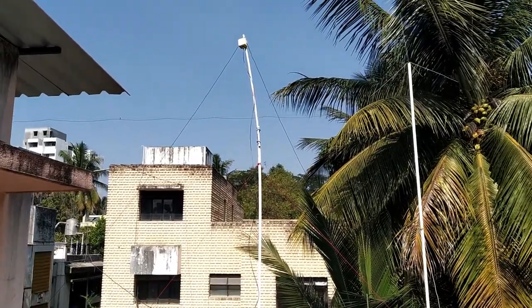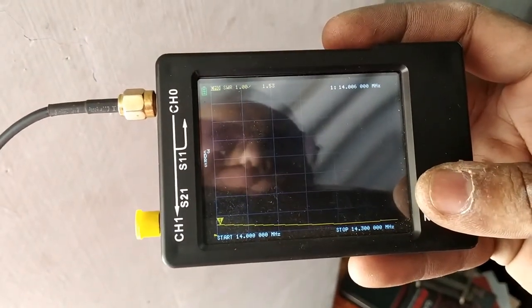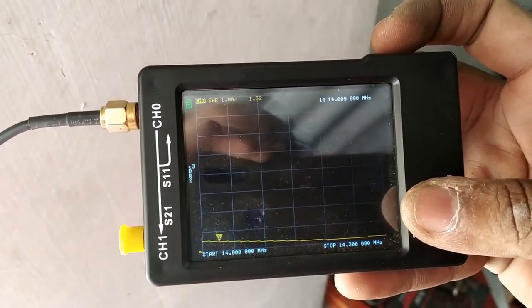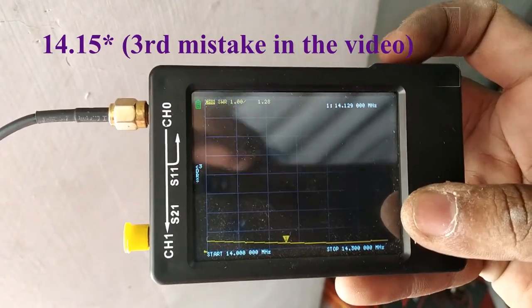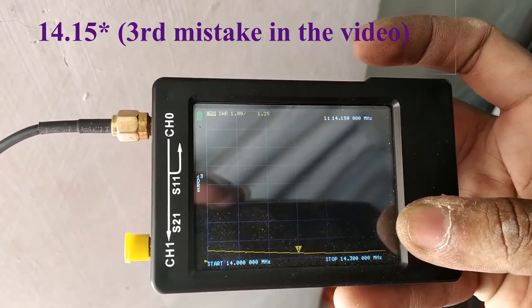Let's check the final SWR on the NanoVNA — moment of truth. Right now at 14 MHz it is 1.5. As I go to the middle of the band at 14.5 MHz, it is 1.25.